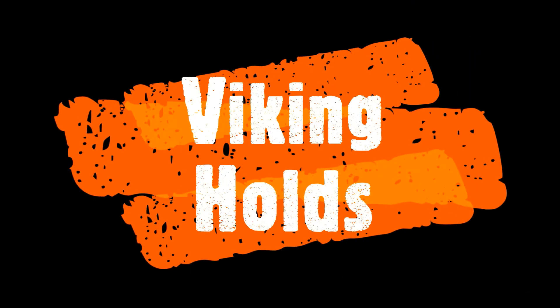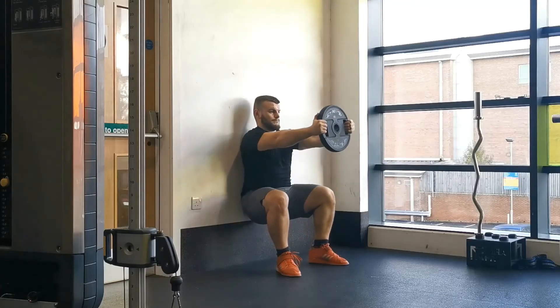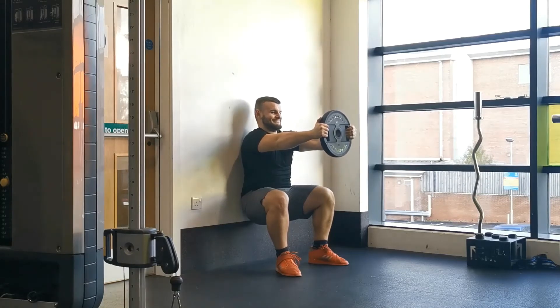The Viking hold is a great exercise for improving postural stiffness, particularly within the anterior chain muscles — so the quadriceps, shoulders, core, and so on. It's similar to a wall sit, just with a little bit of progression by adding additional weight. Stand with your feet hip to shoulder width apart, or slightly wider, whatever is most comfortable.